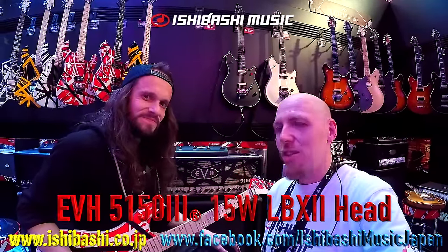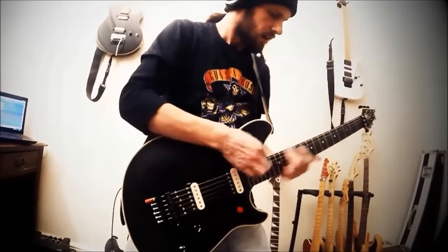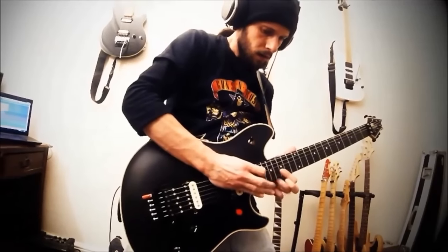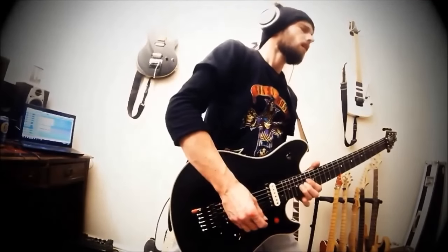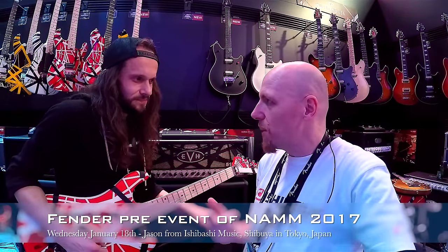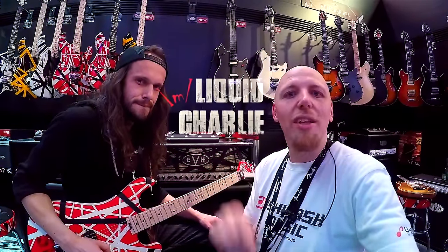I bumped into a mate — this is Liquid Charlie. Hello! Liquid Charlie's from the UK, he does a bunch of really cool fun videos, look him up. His Instagram's got 36,000 followers and he's got a YouTube channel as well. Check the guy out, he's a lot of fun.